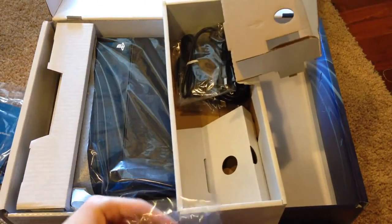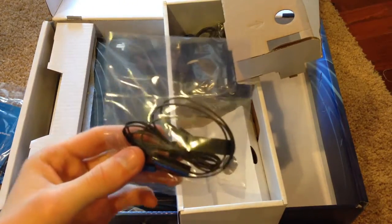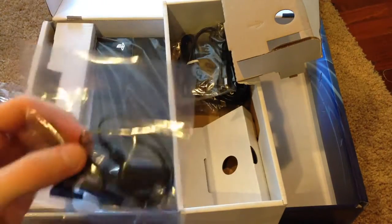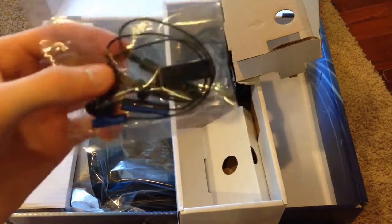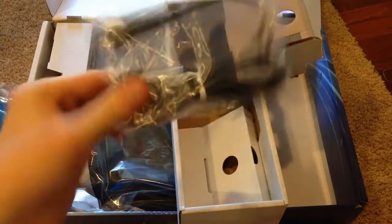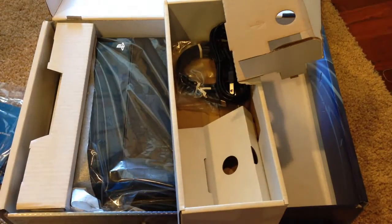First thing we have is the mono headset, so you can chat with your friends online and in the cross-game chat, which is actually new to the PlayStation 4 — and actually PlayStation in general. Next up we have the micro USB cable to charge your controller. It's pretty cool that Sony includes that as well, so you don't have to go out and purchase a separate one.